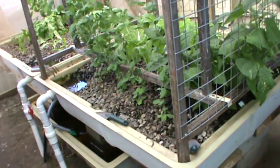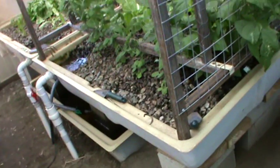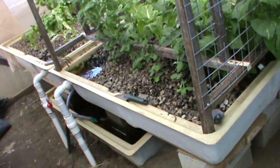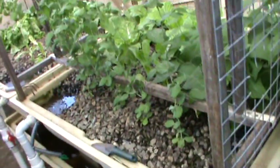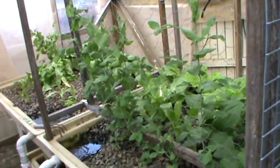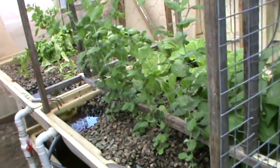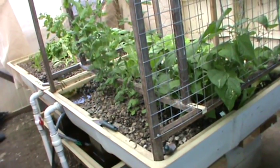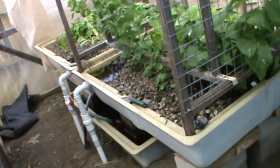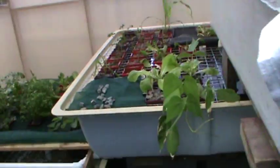That is Ian's original gravel pit where he's got an ebb and flow — flood and drain — system. As you can see, the vegetables are growing extremely well. Ian originally had six beds set up in this system and he is now running two different systems: the gravel and a floating system, which we are going to have a look at now.